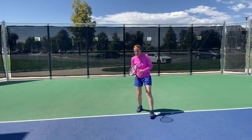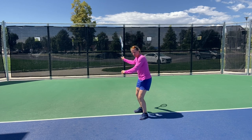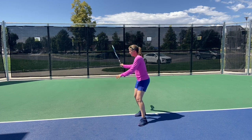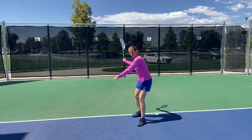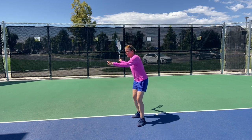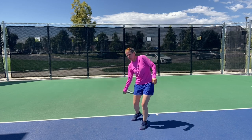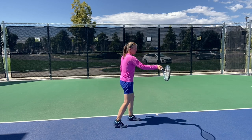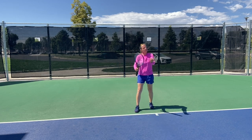On a regular rally ball where you have plenty of time, you're at the highest point of your takeback when the ball bounces. You're not going further back or higher up — you're about there. Whatever that looks like for you is individual style. As the ball rises to you, you let the racket drop and then accelerate forward and up to contact point, making contact out in front, between shoulder and hip.